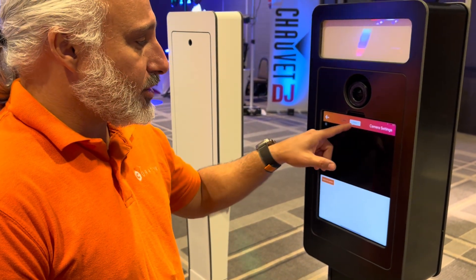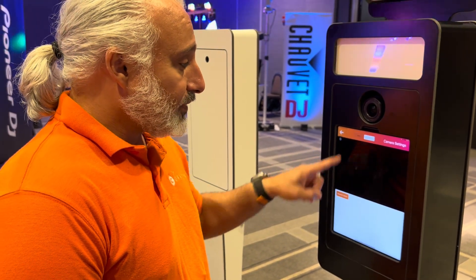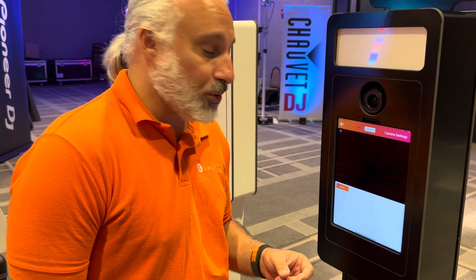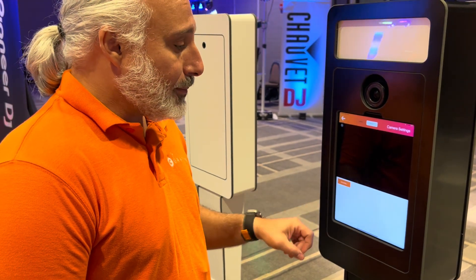Click on DSLR camera, and it will take you to external camera, where you can switch from internal to external. When you're in the external camera, click on browse cameras. It will search for the camera that's plugged in via USB. Once it pops up — which it did here — the EOS M52, I'm going to go ahead and select it.